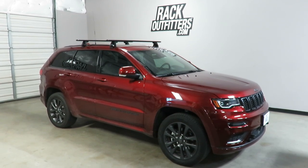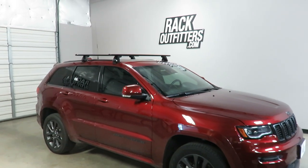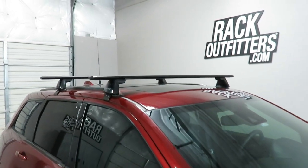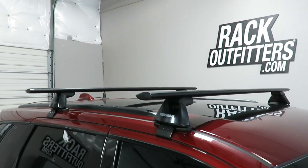This is a fit for a 2011 through 2019, and possibly beyond, Jeep Grand Cherokee without the e-group package. This is without the metal flush side rails. This vehicle is equipped with the plastic low-profile trim.